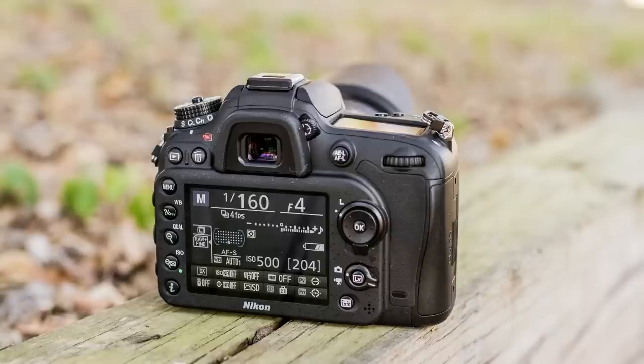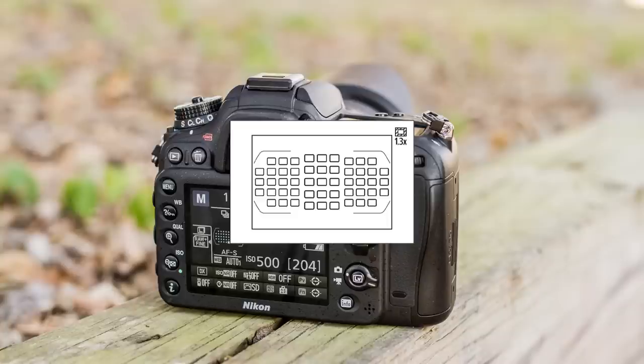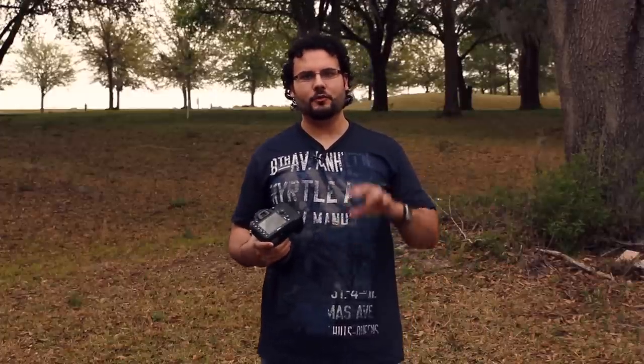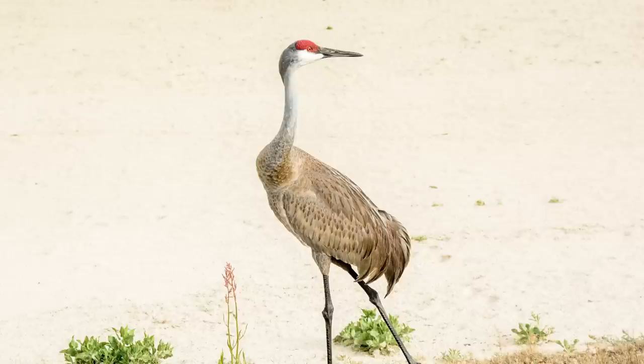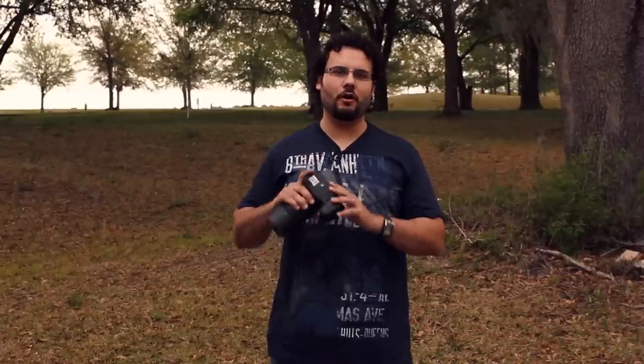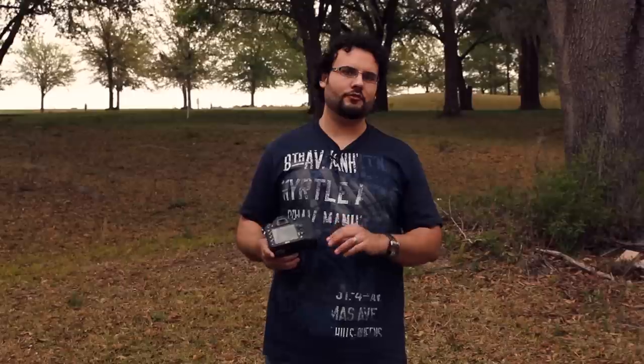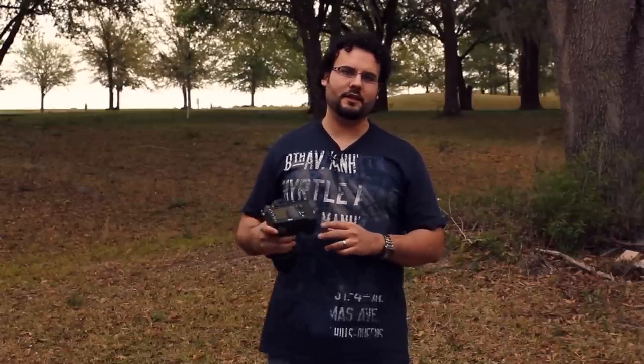When it comes to the AF on this camera, a couple of things to keep in mind: 51 points, 15 cross-type. That's really a dream AF system for a camera like this — way better than we see on other systems at similar price points. One thing I will say is there's no spot focus, which I'm used to on a Canon — a very small dot for focusing in on small areas of your image. So when taking a picture of something like a bird, I did find it a little difficult to focus in on very small eyes. But overall, the focus points on this camera fill up the frame almost all the way horizontally and vertically.